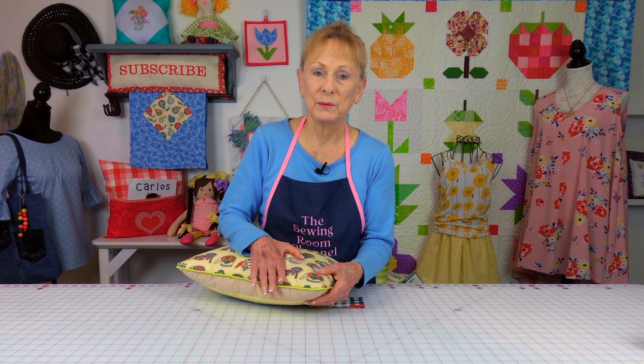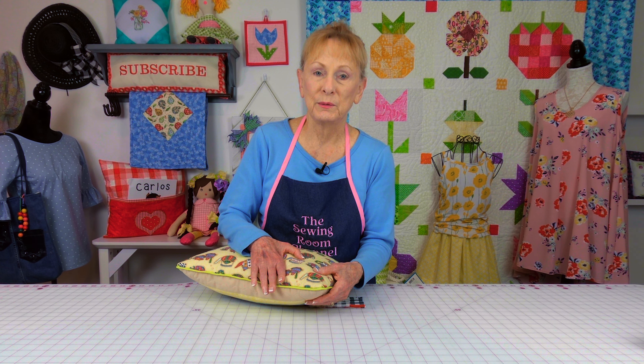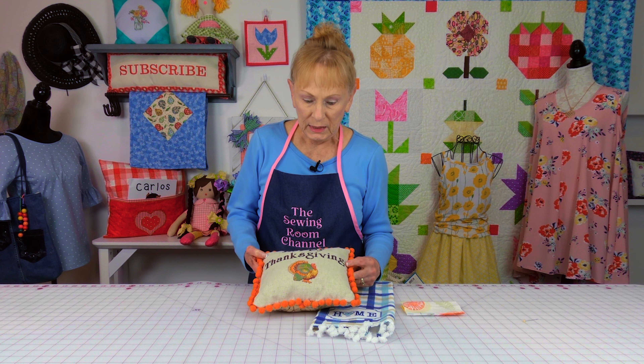There's a special little trick that I do to get the piping to go around the corner. If you want more detailed information about piping, there will be a link listed below your YouTube screen in the description section.